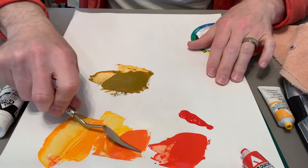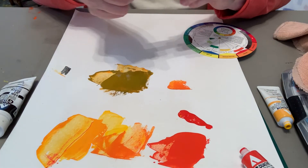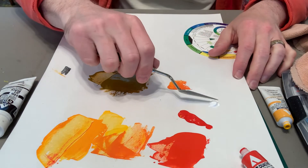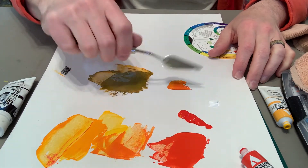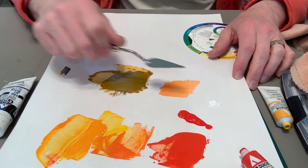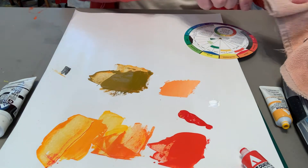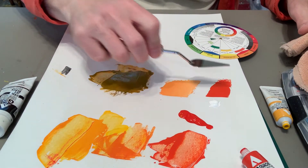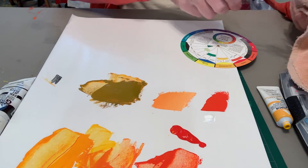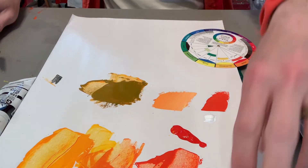Maybe I take the orange and tint it — I get a peachy color here. And maybe I decide I'll leave my red-orange as it is. So I get these three colors in an interesting combination, and that might be something you want to explore as well, because this really changes the mood and the timbre of an analogous scheme.